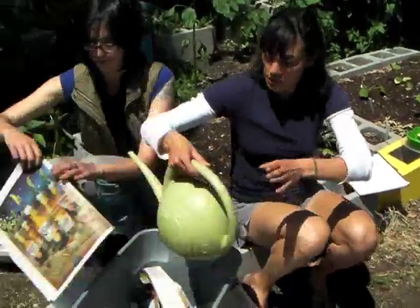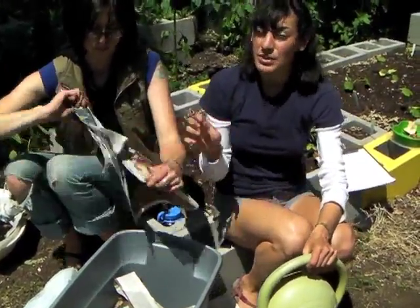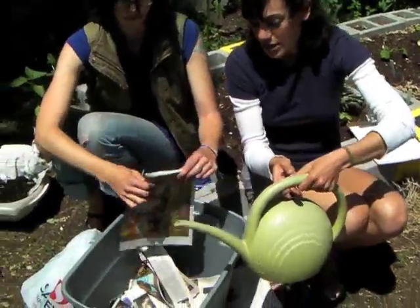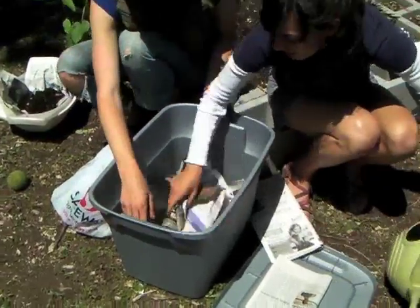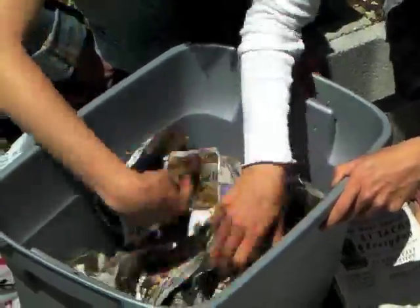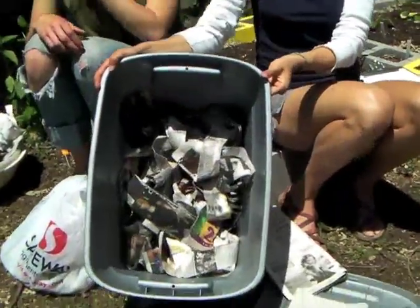One of the ingredients of compost that we mentioned is water, and you need the consistency to be like a wrung-out sponge — you don't want it to be too wet or too dry. The worms breathe through their skin, so if it's too wet they can drown. While you're building the bedding, just lightly sprinkle the bin with some water and get all the newspaper saturated. This is what worm bedding looks like.